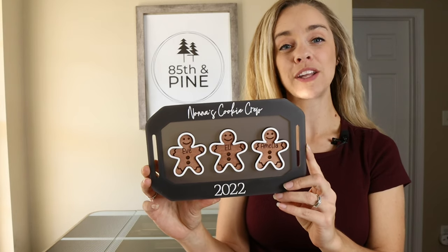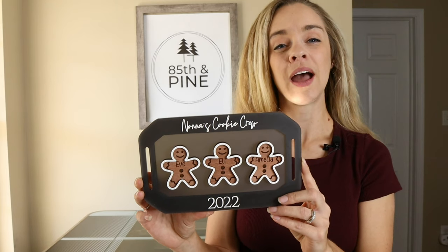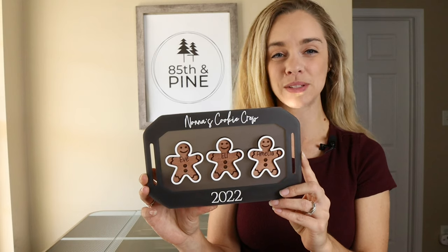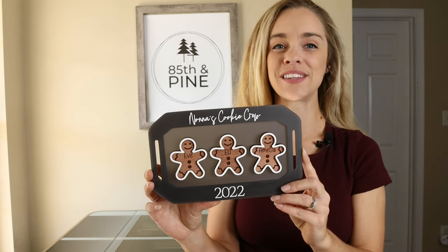And if you are interested in buying your own Glowforge machine, please feel free to use my referral code — that's also in the description box below on where you can get money off. Plus, I would get credits too, which me and my family always appreciate. If you have any questions, please feel free to reach out to me and we'll see you in the next video.